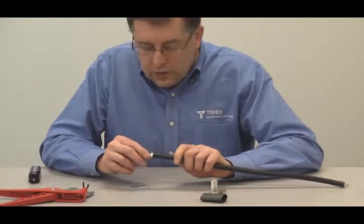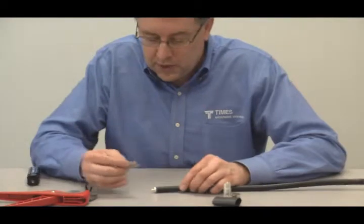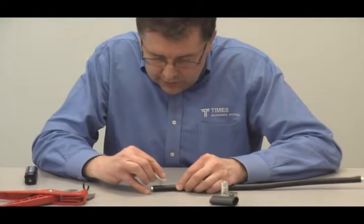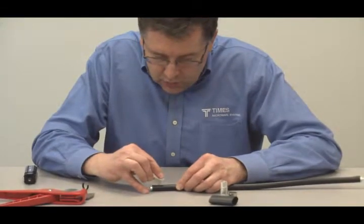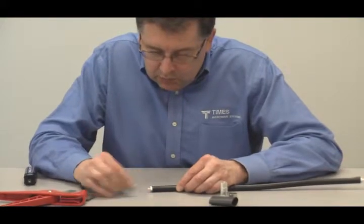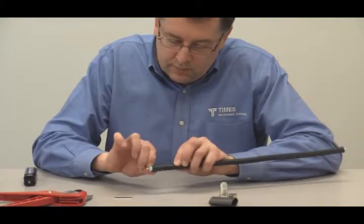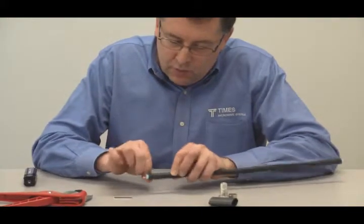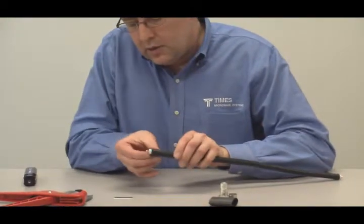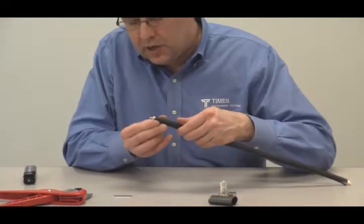Once you've done this, you can actually see the drain wire in there. Pick up your razor again and go back roughly about an inch. Slightly score through the plastic jacket right along that drain wire, then rip open that cut and peel the jacket away from the rest of the cable.